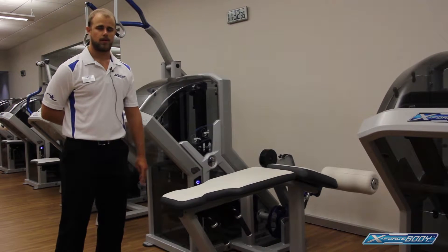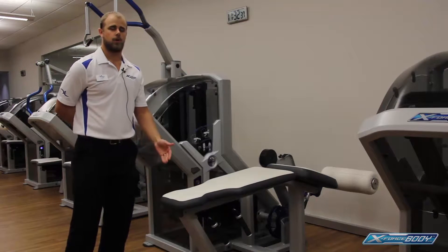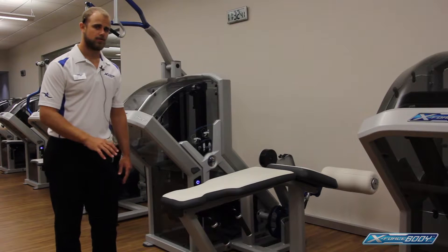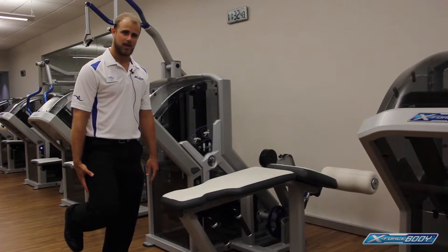The next exercise is the horizontal leg curl. The leg curl works to isolate the hamstring muscles on the back of the thigh. The function of those muscles is to flex the lower leg at the knee.